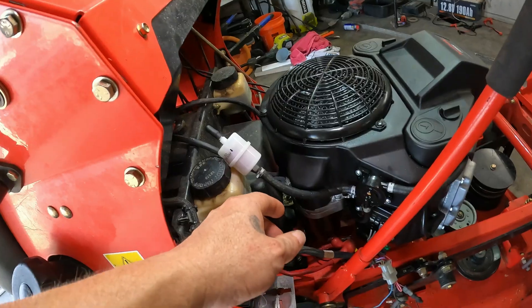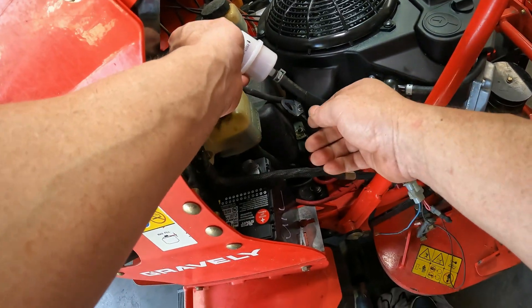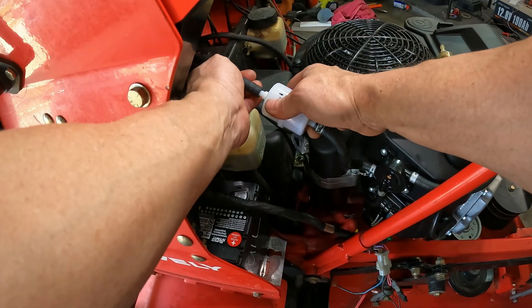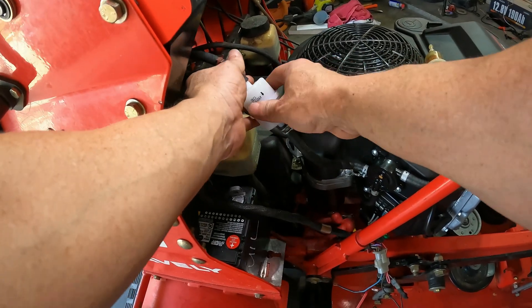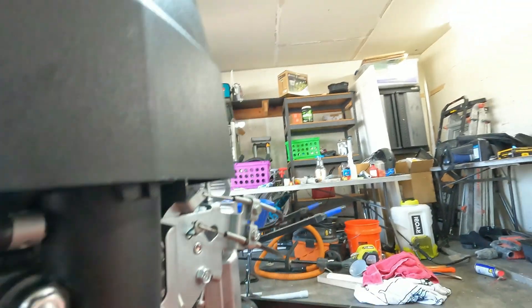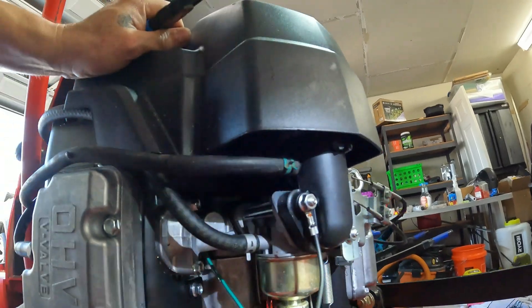Looks about right. So on the fuel — came in a new filter. That line's going to go right there where it's capped off, and that's just for emissions.